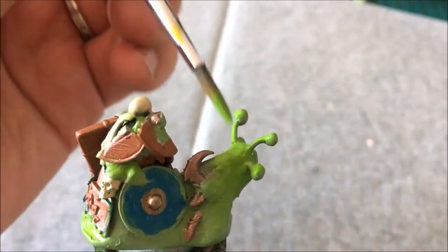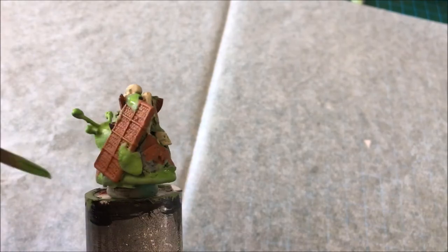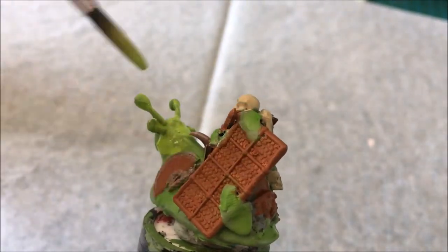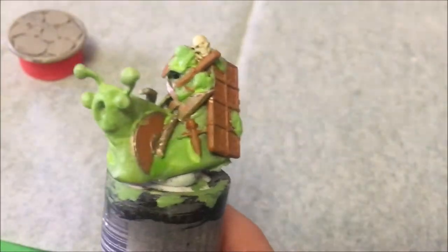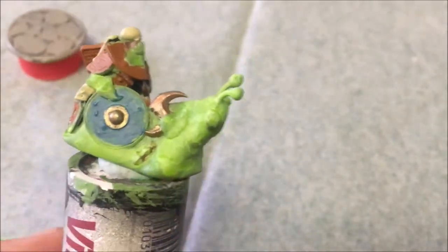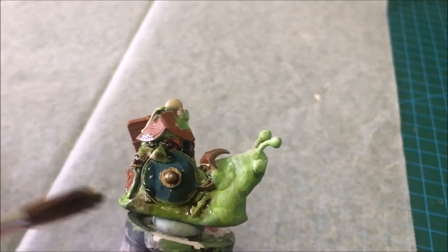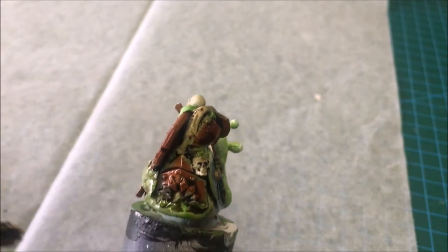I painted the debris on the Globorog's shell a variety of browns, brasses, and bone. I painted one of the shields on the side a blue, just to give it a little bit of variety. I gave the debris in the shell a wash with Agrax Earthshade, trying very carefully not to overdo it, and making sure to wipe away any excess.